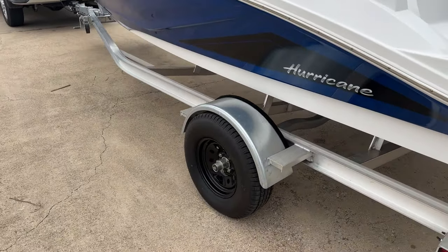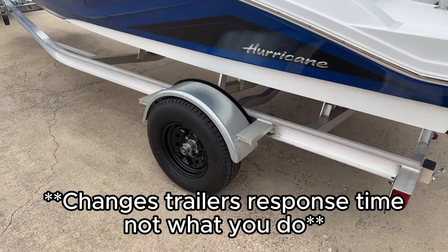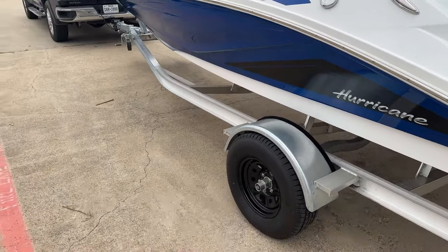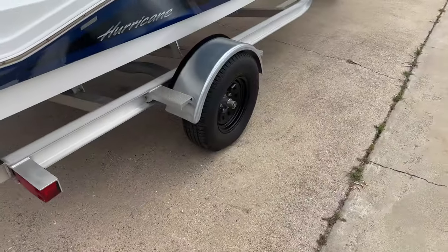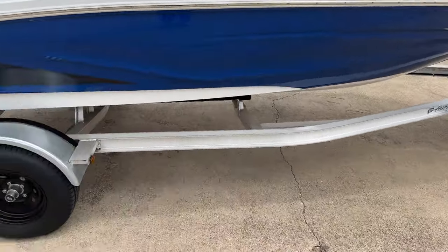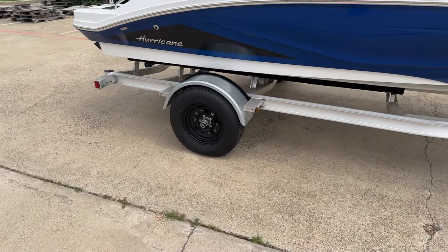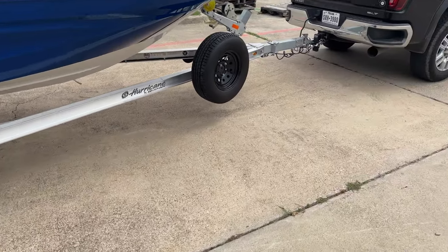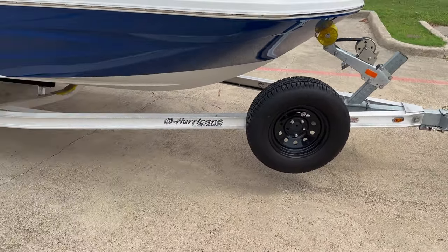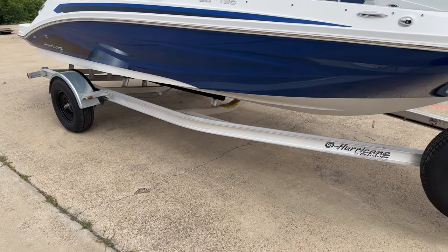First thing we're going to talk about is single axle versus tandem axle. It kind of changes what you're doing, especially when you got a real short wheelbase — something like a jet ski trailer. They are hyper responsive in comparison to something like this, which is still single axle, but you got a lot more room to work with. It's still going to be much more responsive than your tandem axle. Just know that this is going to vary based on what you're pulling, but the concept's still the same — it's just the responsiveness of the trailer to how quickly it responds to what you're doing inside of your truck.